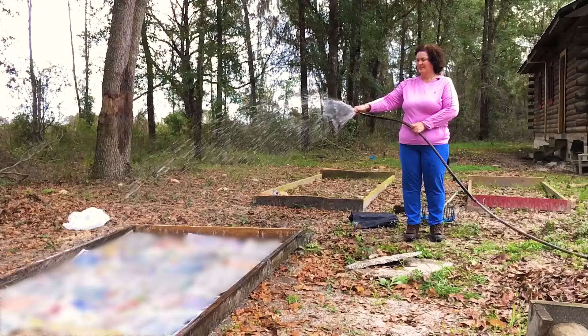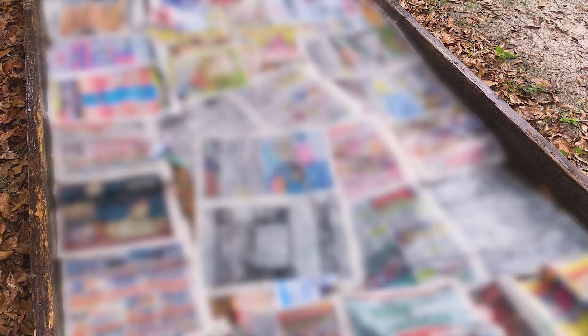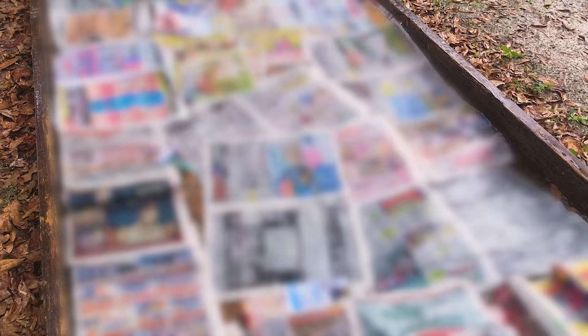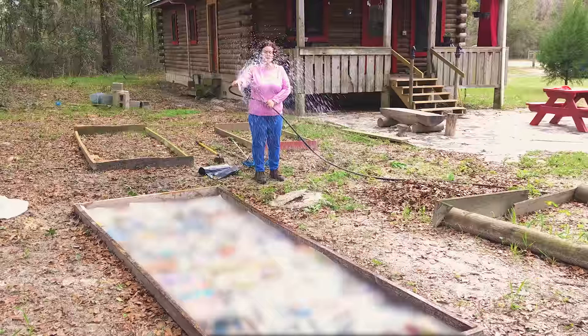Now that I have all the newspaper down, I'm just going to give it a good, thorough soaking. I'm going to get it really wet — I want soggy newspaper. The newspaper holds water, so that's what you're looking for.